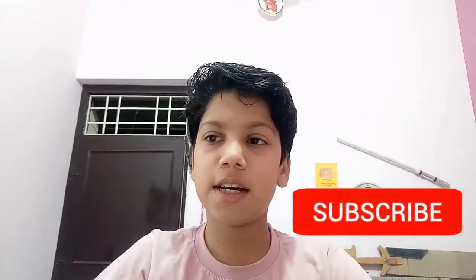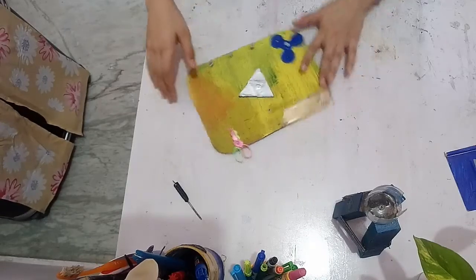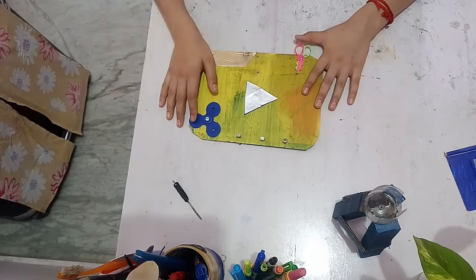Hey guys, today I am going to show you how to build a YouTube logo. So this is my YouTube logo and I am going to rebuild it.